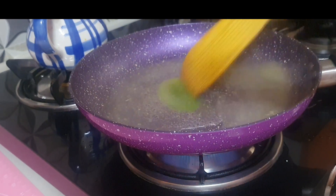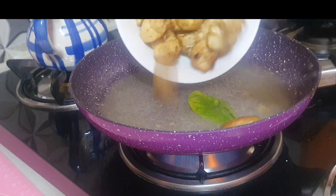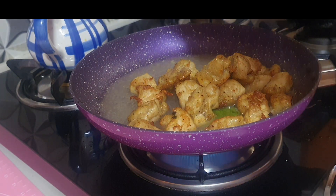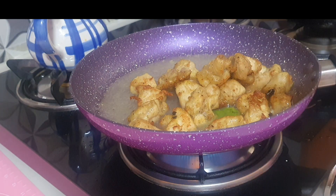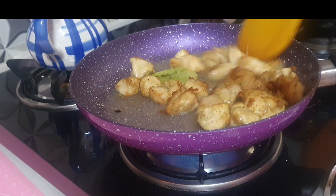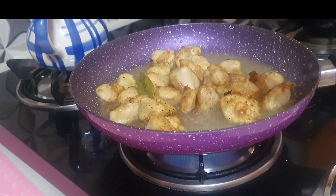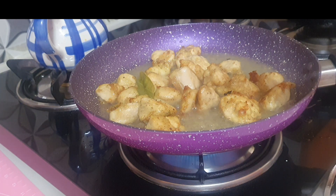Now when the sauce has thickened a bit — it shouldn't be too thick, just slightly thickened — to this I will be adding the fried chicken. Give it a nice firm mix so that the sauce coats the chicken nicely, and then allow it to boil for another minute or two.